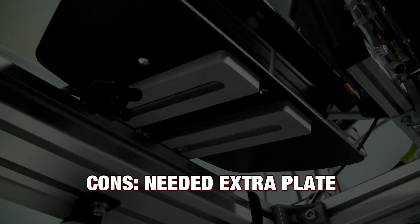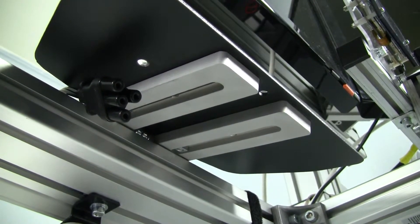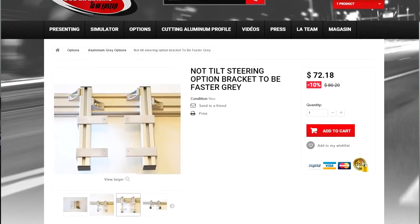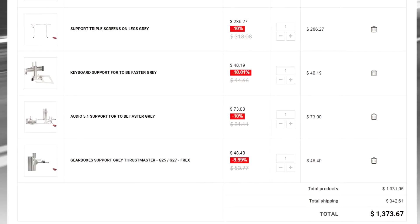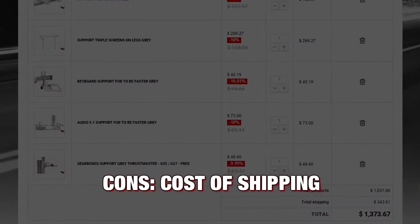Now for the cons, and there are very few. The main one is that I had to add a wheel deck plate for my Thrustmaster base to add stability, though I suspect other bases like Fanatec, Logitech, or AccuForce provide more mounting spots. It can be expensive depending on how many options you add, but you get what you pay for and I honestly think it's worth the price. And shipping can be expensive to the US — you're adding about $300 to almost $400 for shipping.